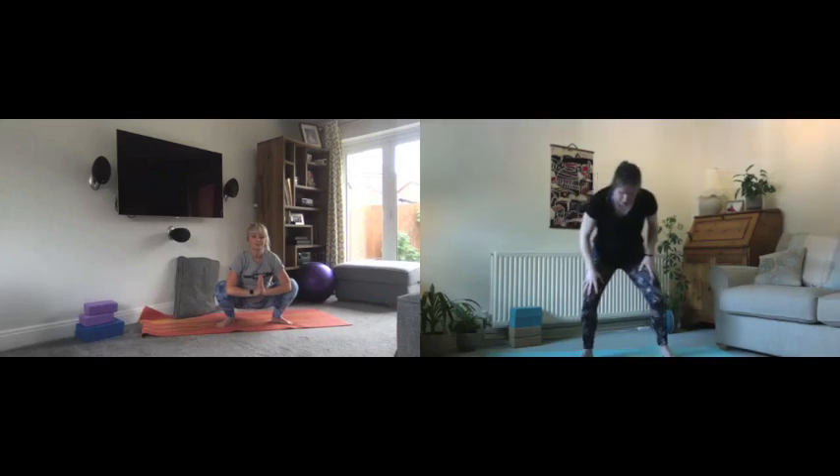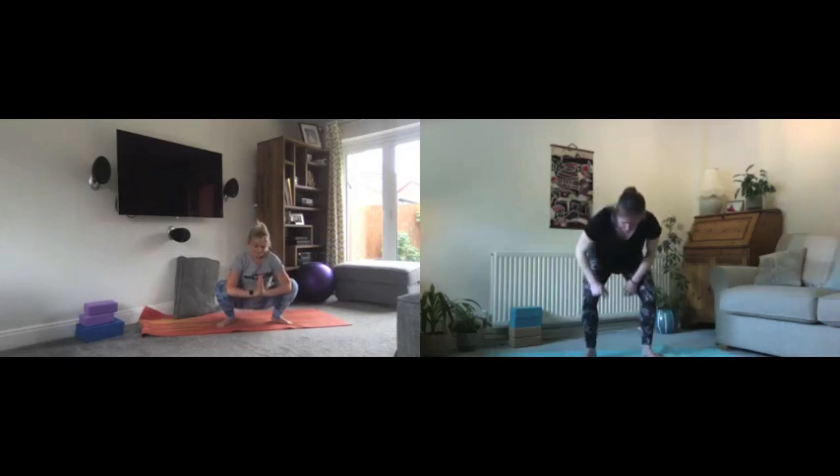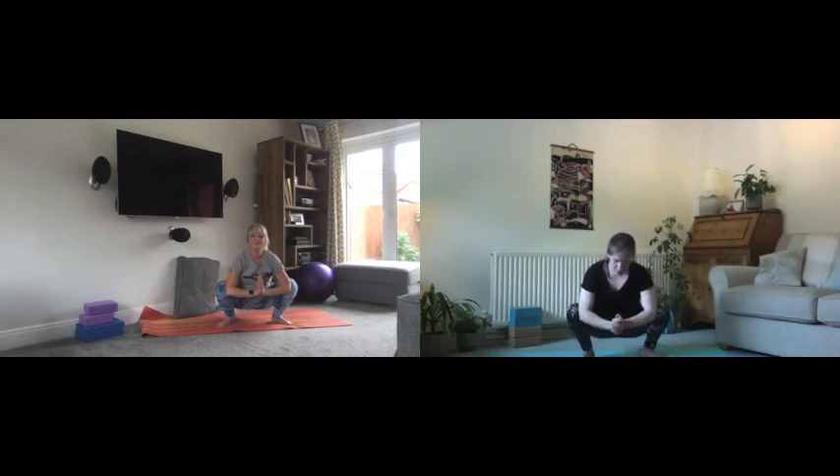If you prefer a slightly less deep version, take the feet a little bit wider, still with toes out towards the outside. Take a bend through the knees and bring the backs of the forearms onto the legs, making sure knees are again tracking over the toes, long spine, looking ahead.